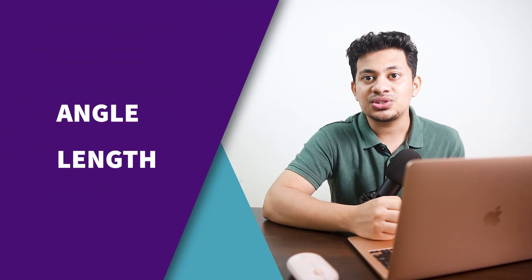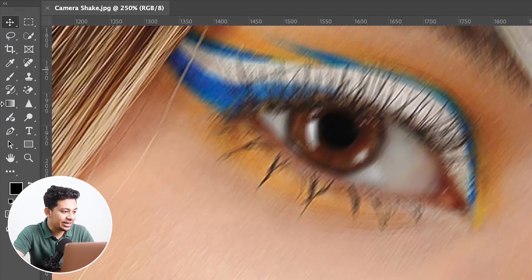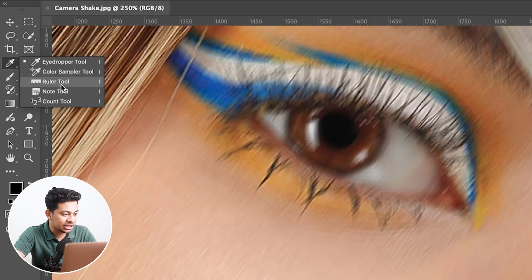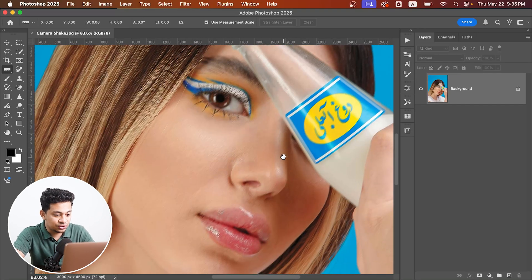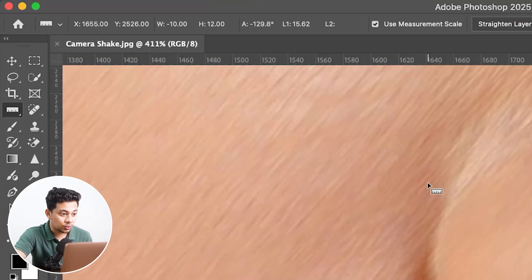The first thing is the angle of the blur and the second one is the length of it. For that, you can use the ruler tool. Let's zoom in on an edge that got blurred, just like this, and draw a line along the direction of the blur.